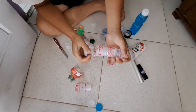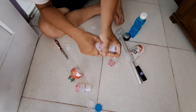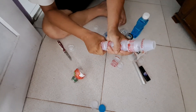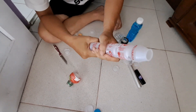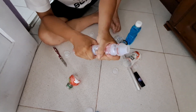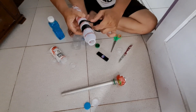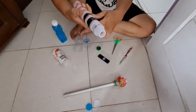Kemudian sambungkan botol-botol yakult tersebut biar memanjang. Biar lebih kuat, bisa kita lem setiap sambungannya atau memakai lakban.